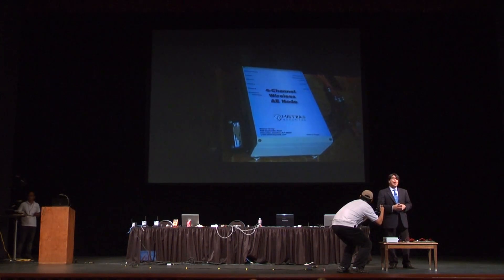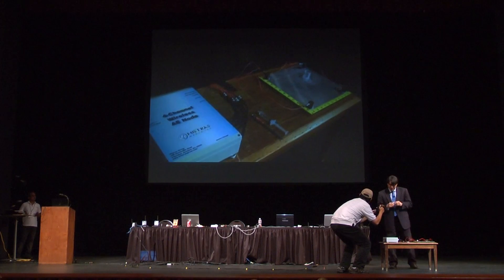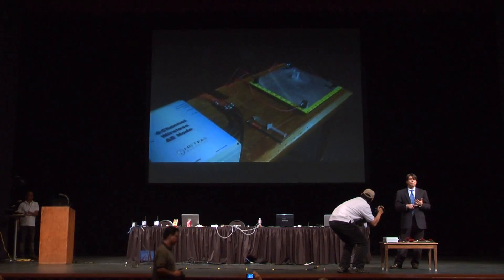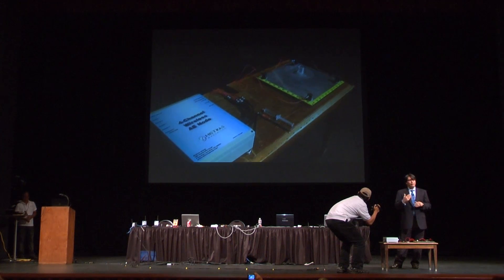This is designed to monitor hot spots on bridges or any other structure. The idea is that you have four channels of acoustic emission plus six external parametrics that can be used to monitor temperature, pressure, load, or any other type of input.